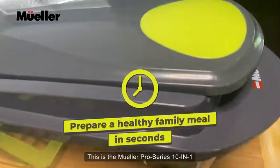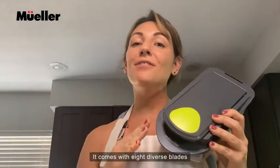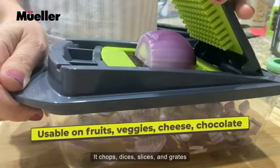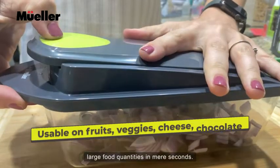This is the Mueller Pro Series 10-in-1 8-blade vegetable chopper. It comes with eight diverse blades crafted out of premium stainless steel. It chops, dices, slices, and grates large food quantities in mere seconds.